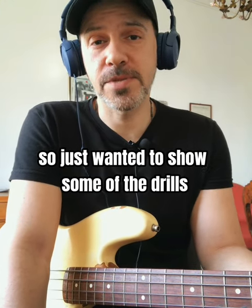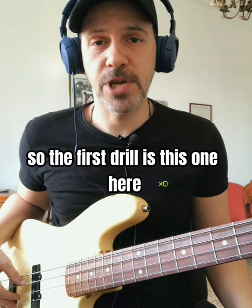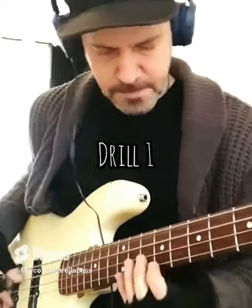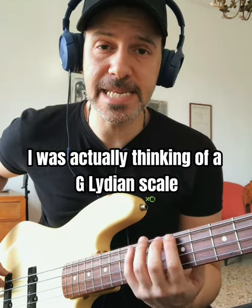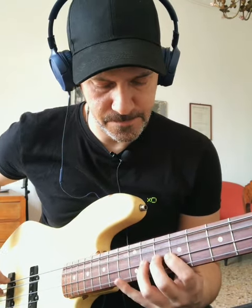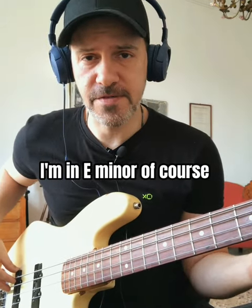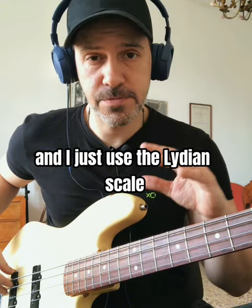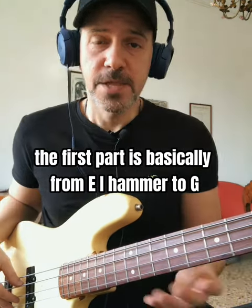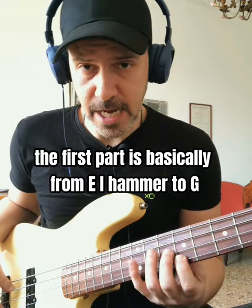So I just wanted to show you some of the drills and how you can use them to play your own fills. The first drill is this one here. I was actually thinking of a G Lydian scale. I'm in E minor, of course, and I can play the G major scale over it. I just use the Lydian scale. The first part is basically from E — I hammer to G.